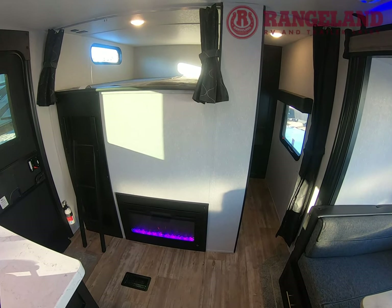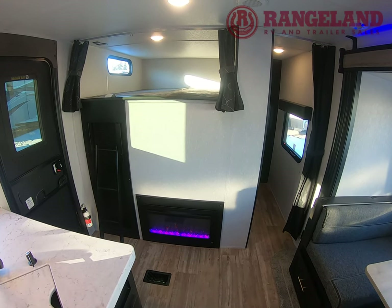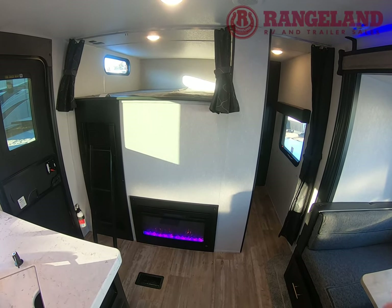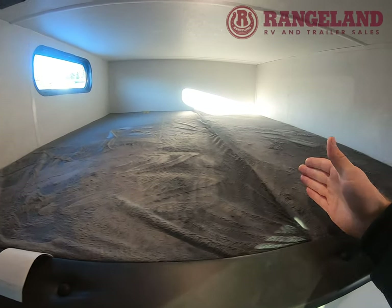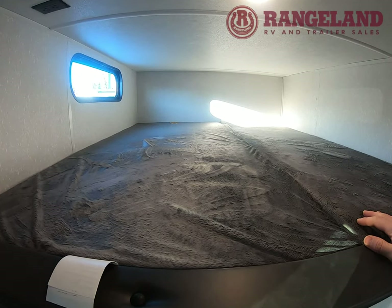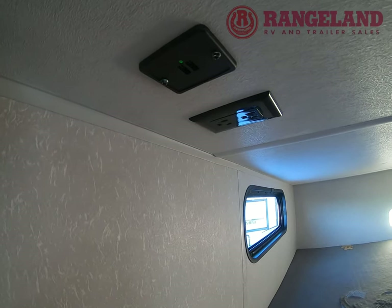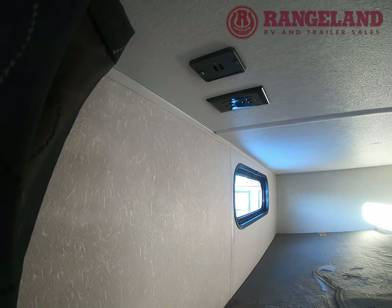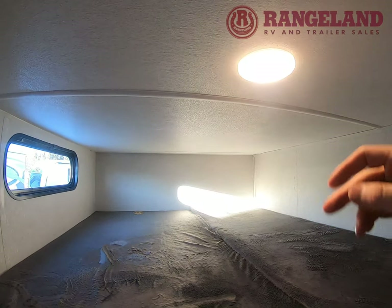We're starting in the back of the trailer in the bunkhouse area. This is a really cool option to have two separate sleeping areas — you're not getting a super long trailer but you still have tons of sleeping space for the kids. At the top you have a twin and then a single, so it's a really big sleeping area. Cherokee does 110 outlets and USB ports wherever there's a sleeping area, and these USB ports will run off your battery power for off-grid camping.